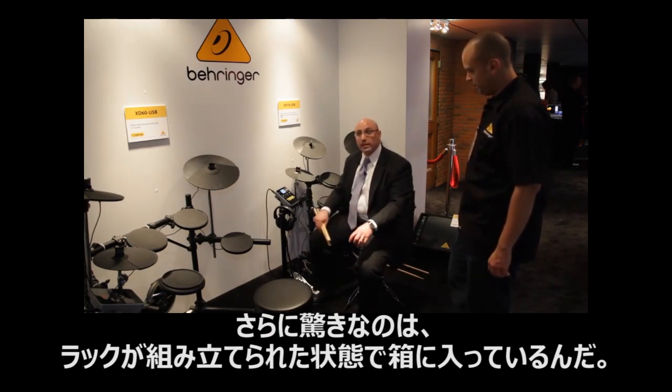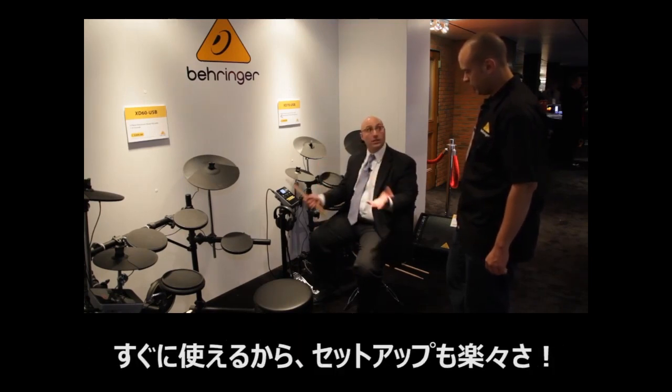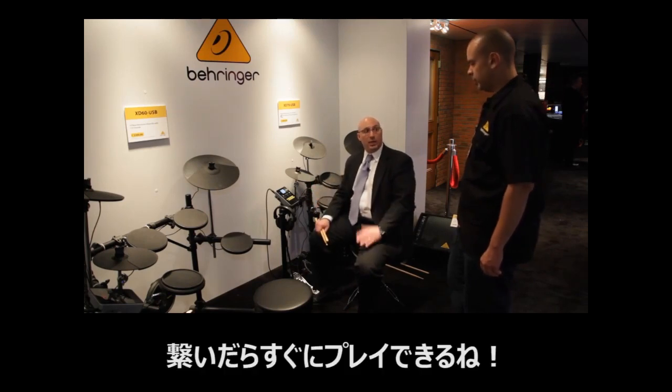The rack comes fully assembled in the box. You pull the rack out, it's all folded nicely so it's still in a compact box, you take it out — easy setup. Plug and play.